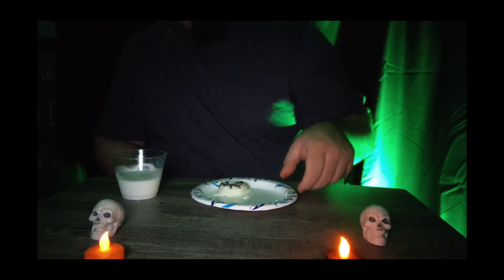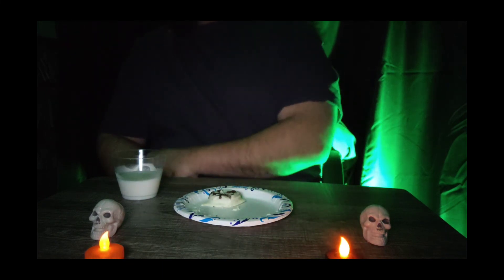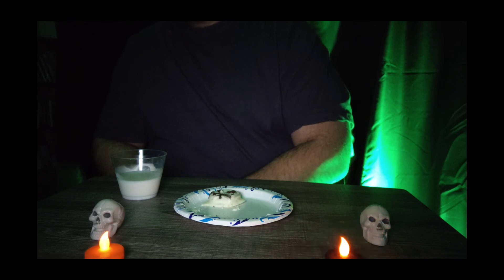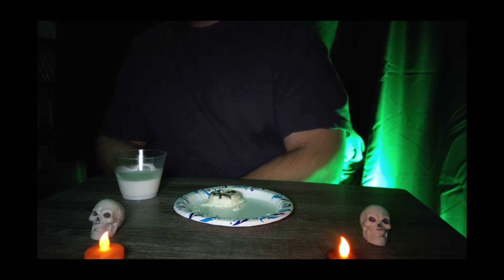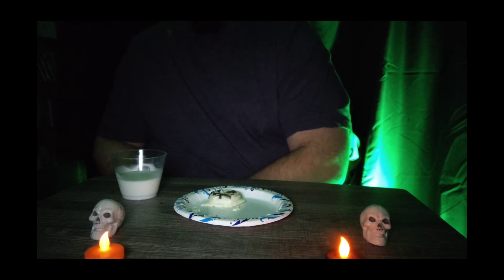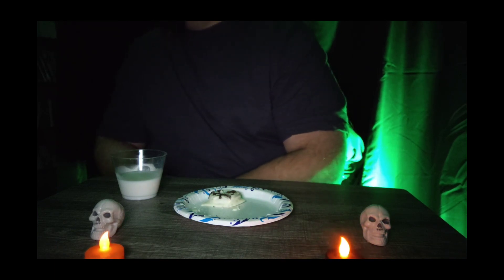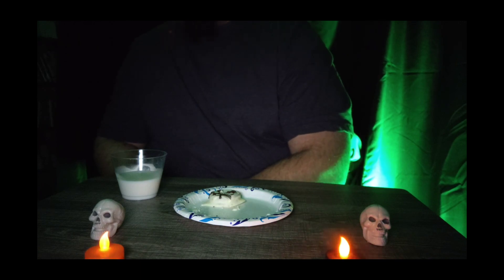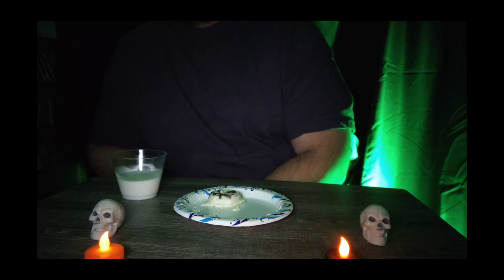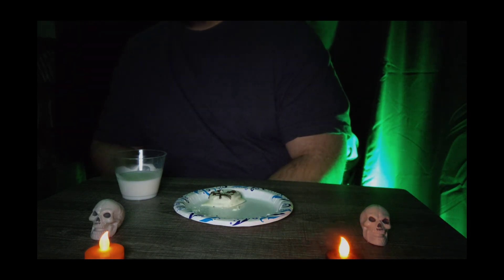Let me know what you think about the dessert. Fear Street 1978 is on Netflix — I'm going to be watching the last one and I'll let you guys know how that goes. This is the second Halloween edition video on my channel, hope you guys enjoyed it. Everybody have a happy Halloween, look out for yourself, look out for others, and I'll see you guys in the next one.